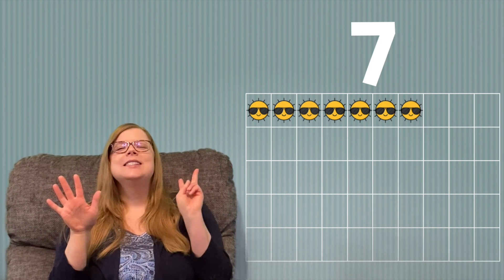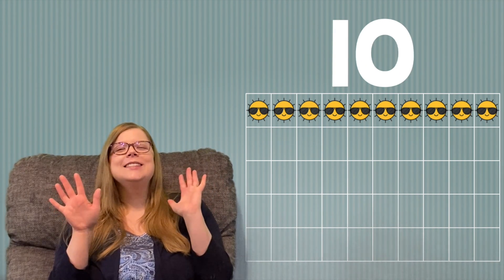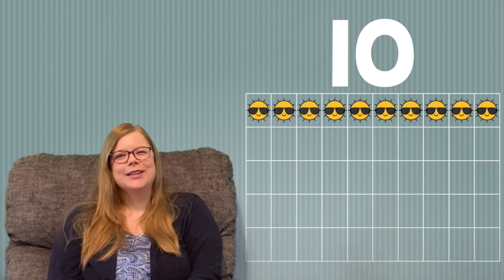1, 2, 3, 4, 5, 6, 7, 8, 9, 10. Now we're going to do some shoulder shrugs.